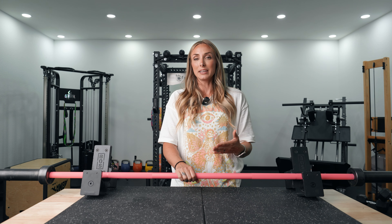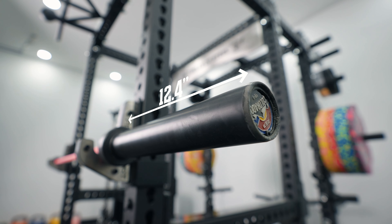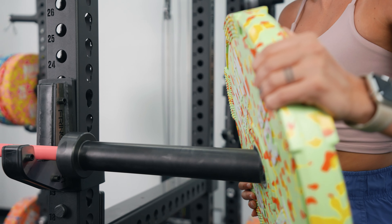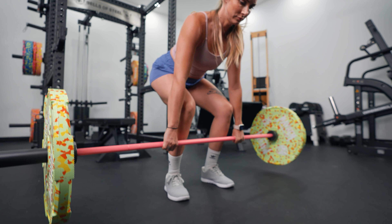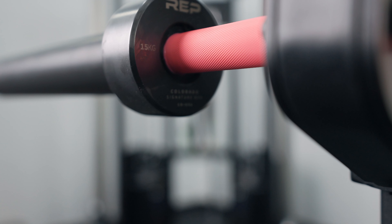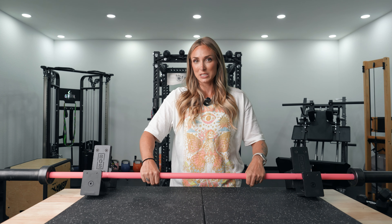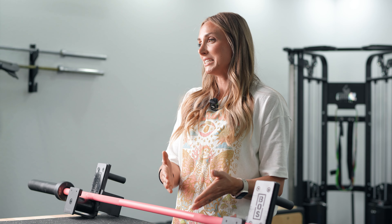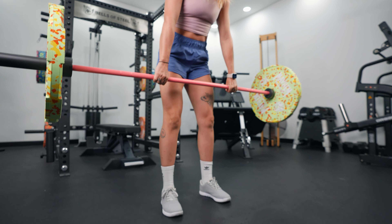It has a medium width which is helpful especially for movements like the clean and jerk. The length is 79.1 inches and the sleeve size is 12.4 inches — pretty standard. It features a 25 millimeter diameter, standard for a 15k bar, which makes it easier to grip for heavy deadlifts. It comes with 190k tensile strength — anything above 180k is solid. This bar checks all my boxes for my style of training and I would absolutely get it.